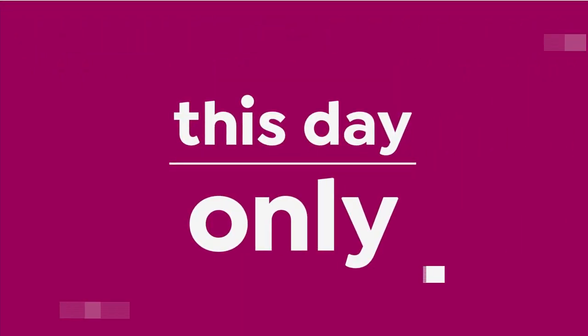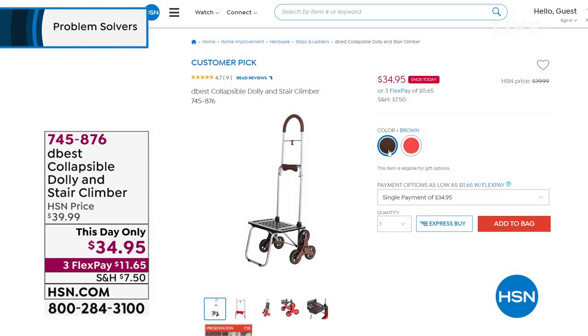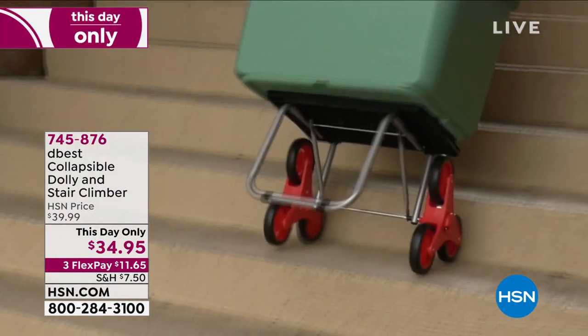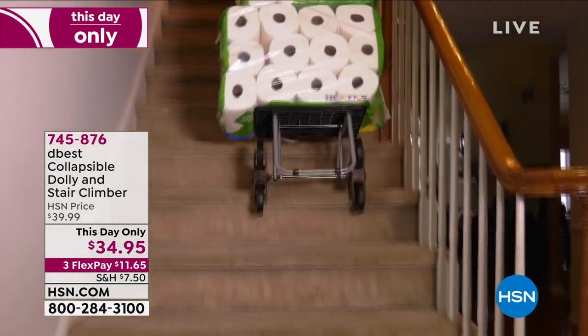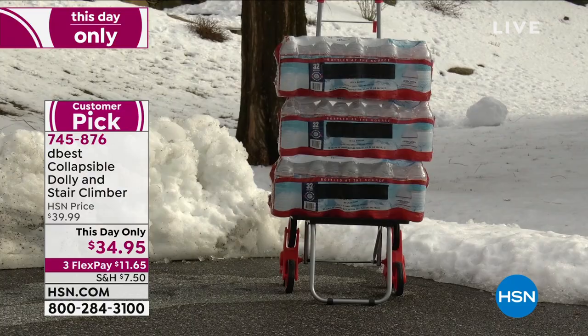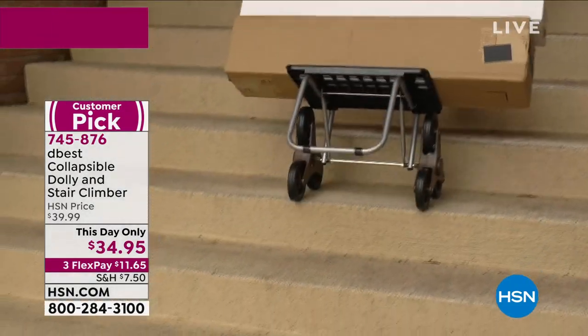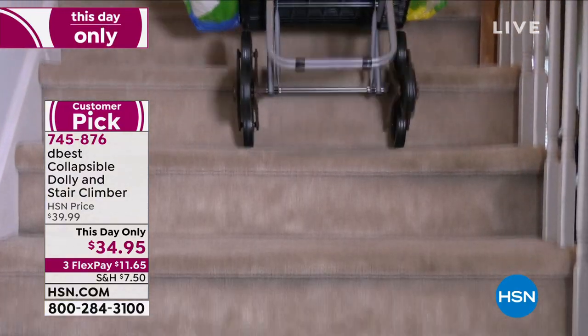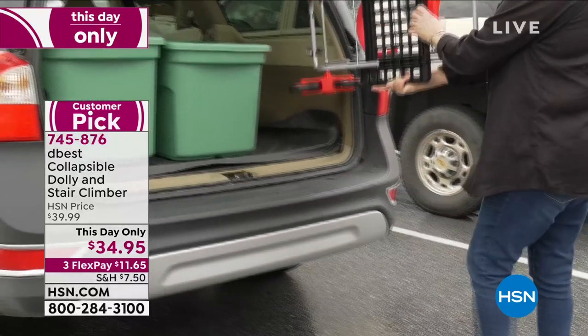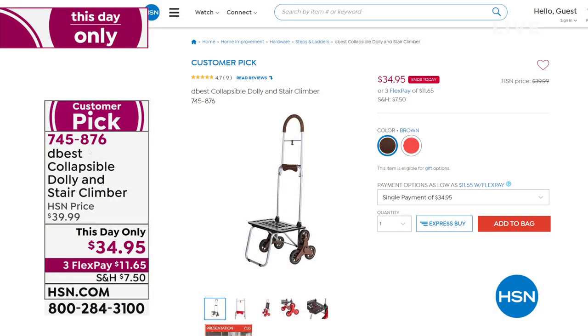Let me remind you of the this-day-only deal: we had that collapsible dolly stair climber from D-Best. This thing is amazing. We started with just under 900 and there are only 275 left. Look how easily it climbs and goes down the stairs — because of that tri-wheel design, you never have to lift something heavy again. Maybe you're stacking water bottles, gardening with soil or mulch. It is $34.95 on three flexible payments. It folds up easily and slips right into your car. This is a this-day-only price, and it's going to sell out within the next 10 minutes.